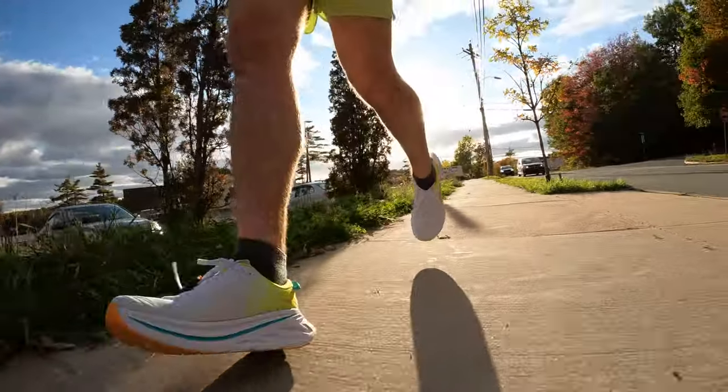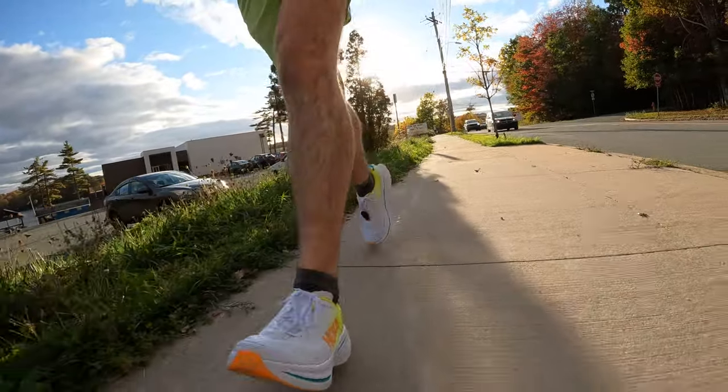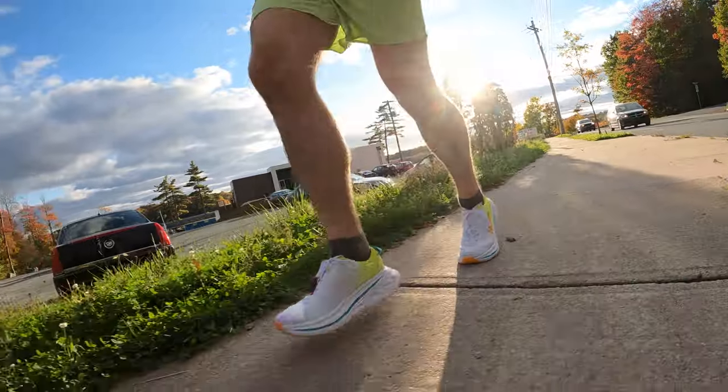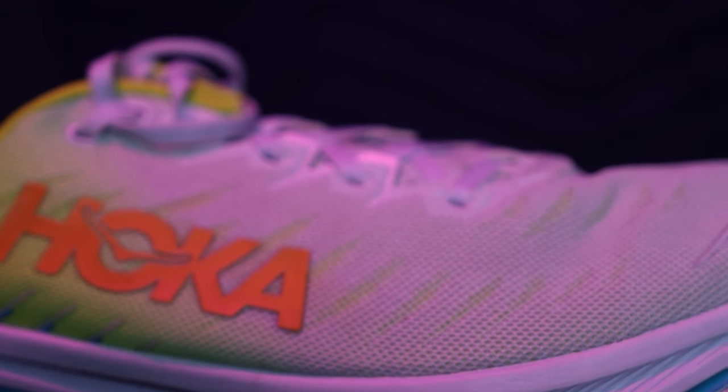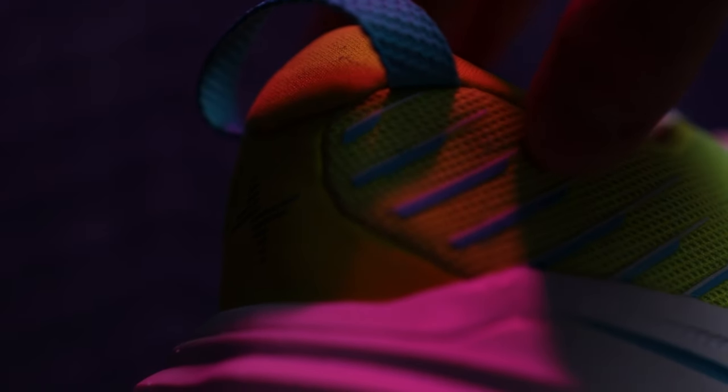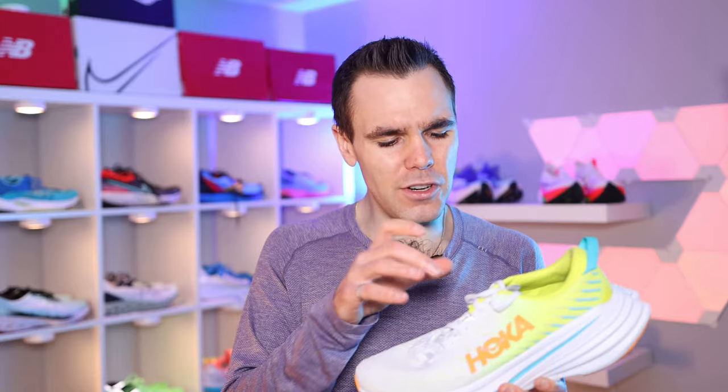Unfortunately, that's kind of where my likes stop and the negatives start to creep in. The mid-foot lockdown is pretty good thanks to the gusseted tongue, but the lockdown through the heel — and just overall lockdown — is kind of sloppy. I went true to size, and I don't think going down half a size would make a big difference. I've tried lacing it up different ways and that hasn't helped. The heel especially isn't working, and there's also a lot of room in the toe box, so I just can't get a good lockdown right now.